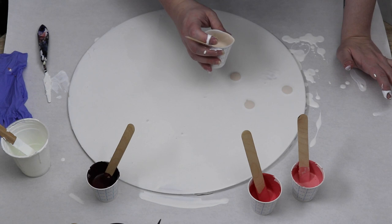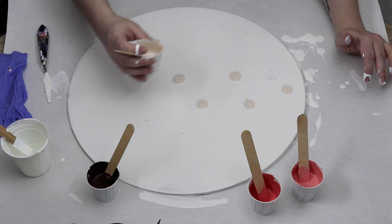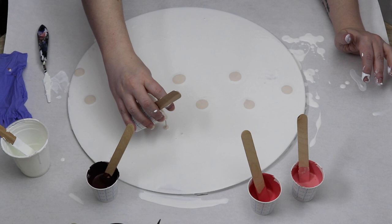For each of my flowers I'm just starting out with the beige first and I'm just putting that down, which will be the middle color of the flower. Then I will take each of the other colors and just bring them around those first circles.